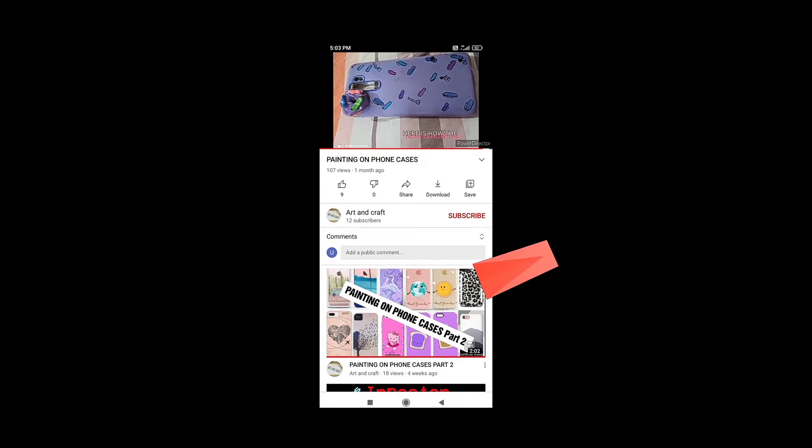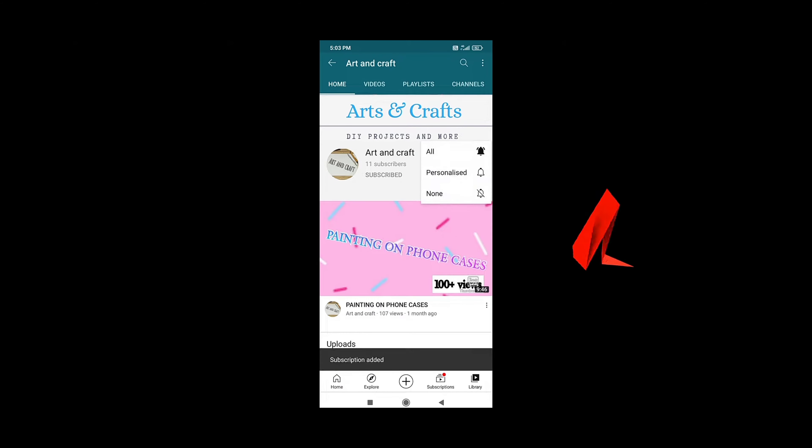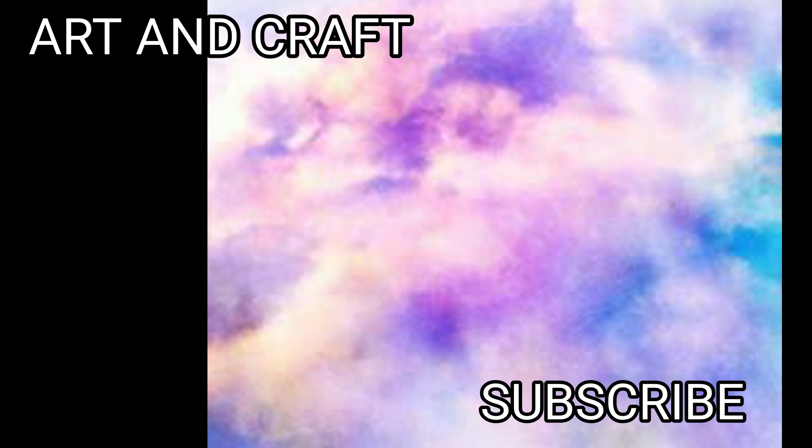Thanks for watching! Like all my videos, subscribe to my channel ArdenCraft, and hit that notification bell so you will be notified whenever I post.